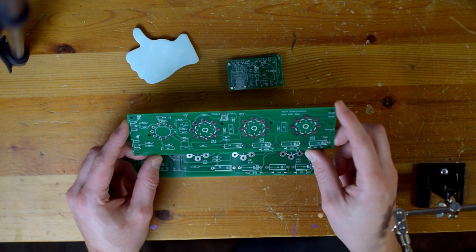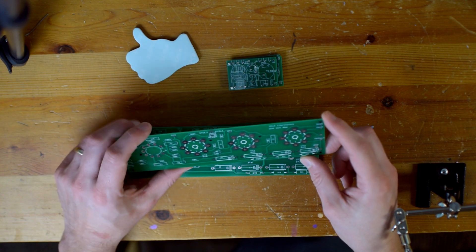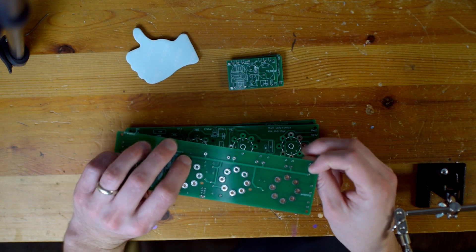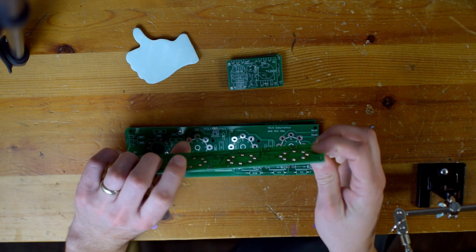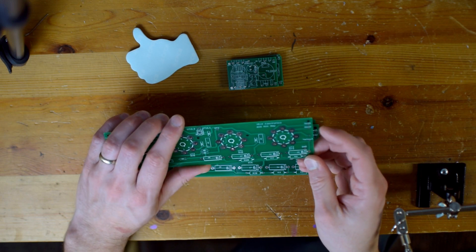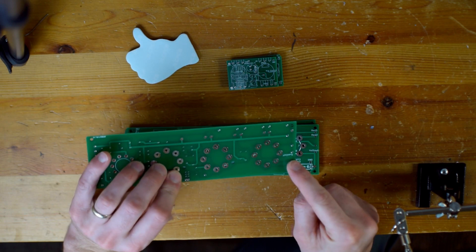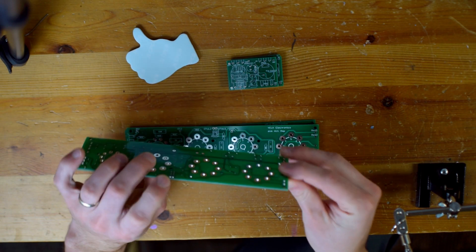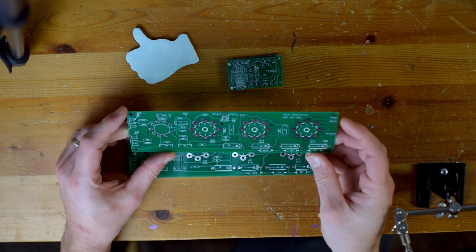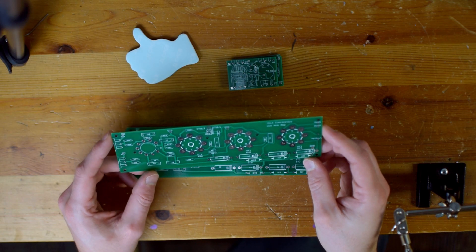My only concern at this point is one little thing. There's my yellow input here for my power transformer going to my rectifier tube — there's silk screen on the back. I'm not really sure why that happened. I'm guessing it was probably user error when I laid out the PCB; I probably put it on the wrong layer.